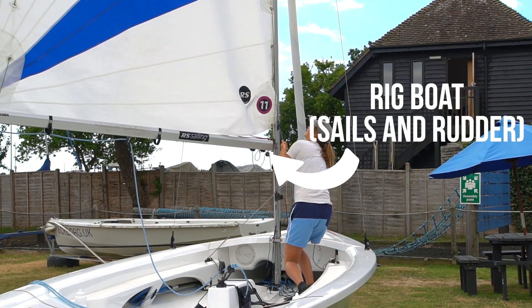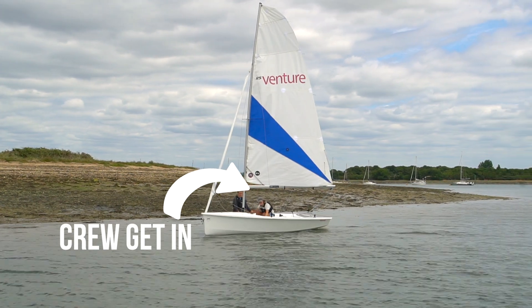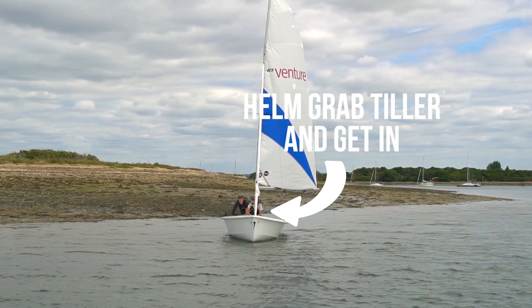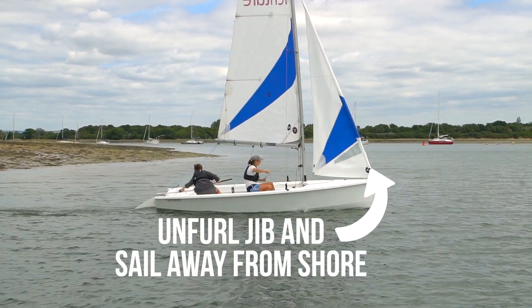First things first, get the boat rigged, sails up, rudder on. The crew can jump in by the shroud, get ready to do the jib, the centerboard, and generally balance the boat. The helm can then bear the boat away from the wind and step in over the stern. The crew can then unfurl the jib.